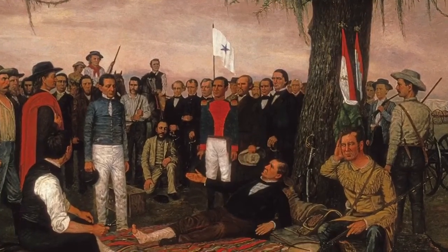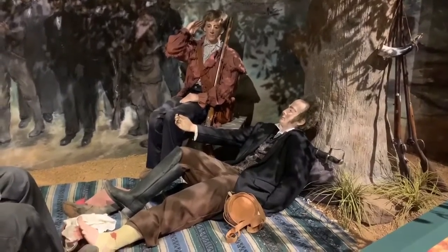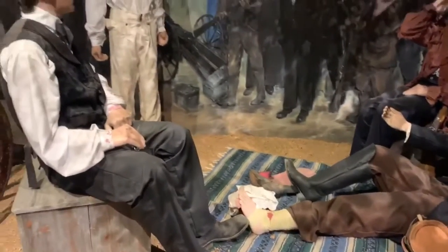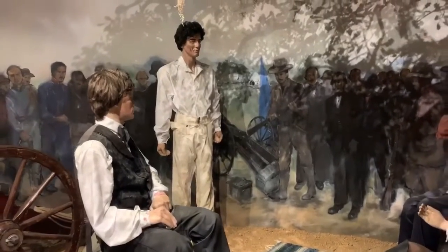disguised in a private's uniform. However, if looking a little closer, visitors might notice a slight difference between the painting and the diorama. The painting depicts Sam Houston's wound to be in the right ankle and the diorama the left. So which is it — the left or the right?